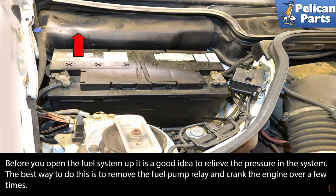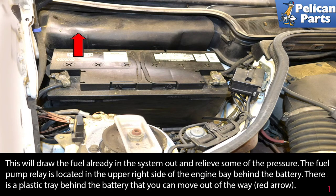Before you open the fuel system up, it is a good idea to relieve the pressure in the system. Working on a cold engine, the best way to do this is to remove the fuel pump relay and crank the engine over a few times. This will draw the fuel already in the system out and release some of the pressure.